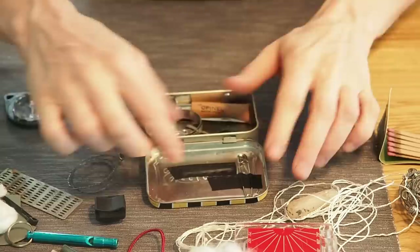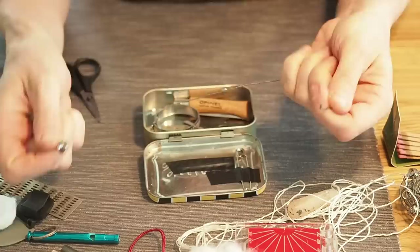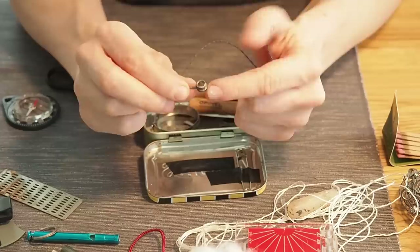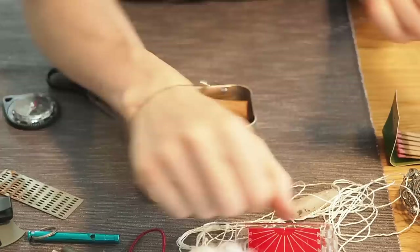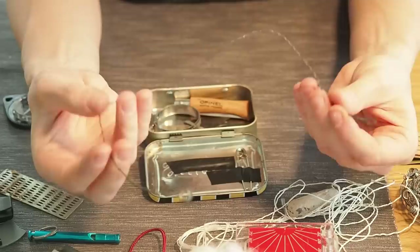That's the tin so far — doesn't look so bad. Next I want to put in a snare wire. This is a small snare I built myself: it's basically some wire double-wrapped with a small ring, and you just go through the ring to set it. Wire is great for other stuff too, like making a torch, so a small piece of wire is always great to have.